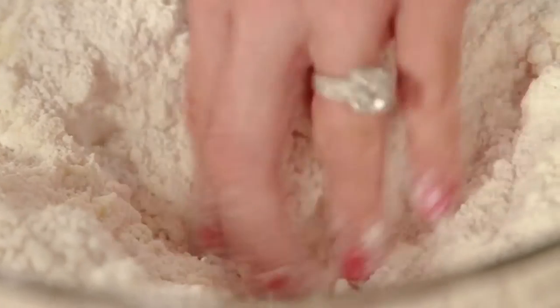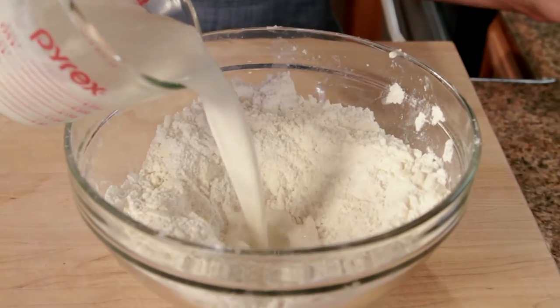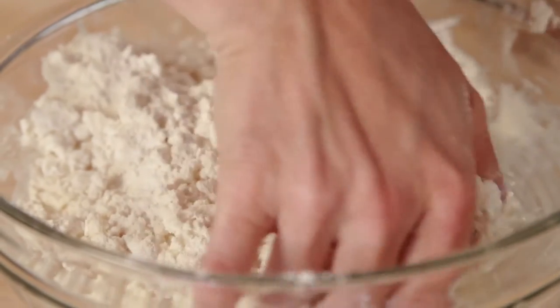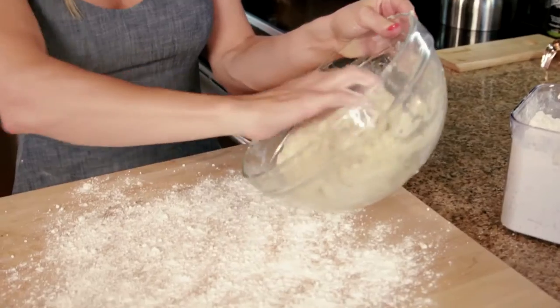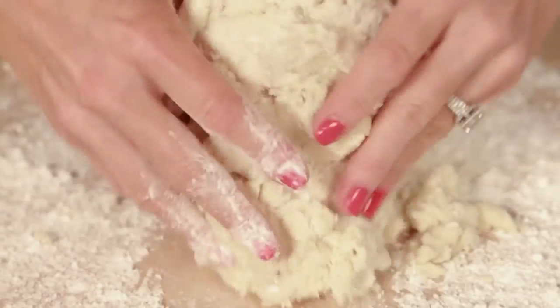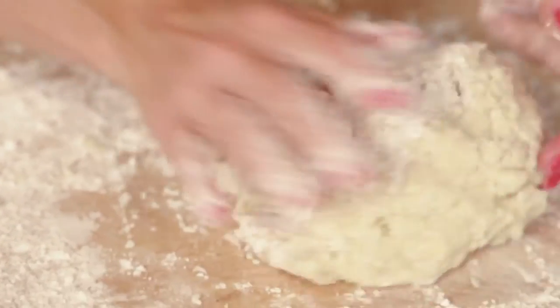Make a well in the dry ingredients and pour in the heavy cream mixture. Fold everything together until the dough starts to form. Dump onto a floured surface and bring the dough together until incorporated, but do not over mix.